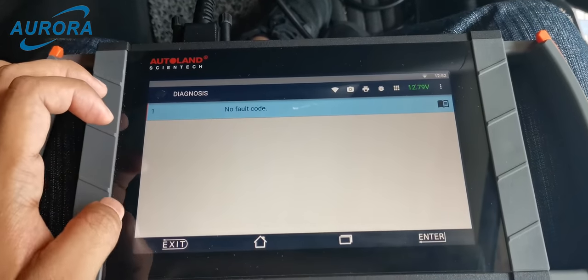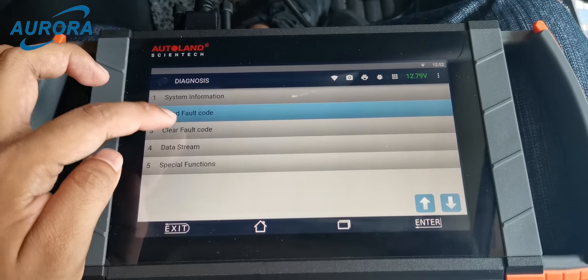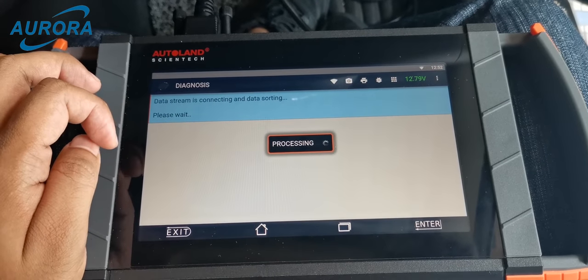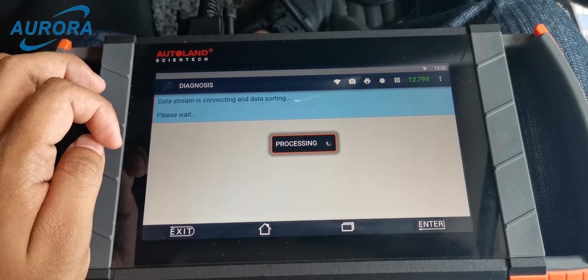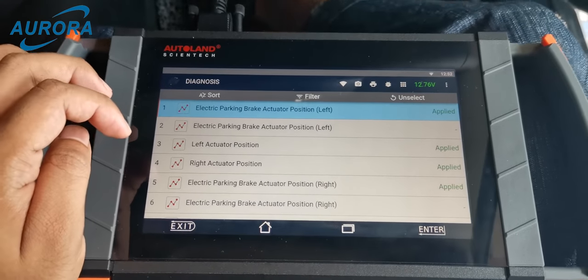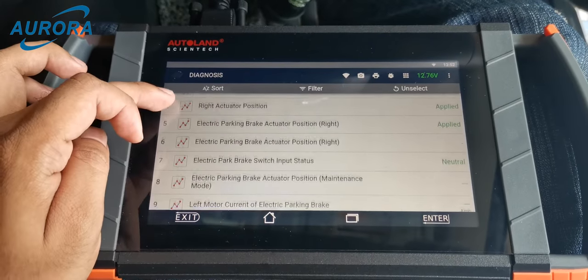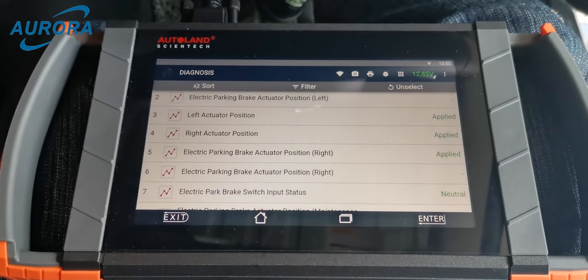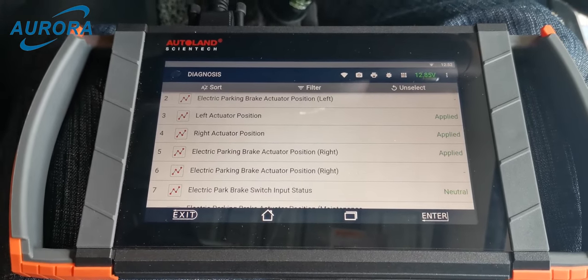Please read the full fault codes in the EPB system — no fault codes in the EPB system. Now we go to the data stream to check the parking brake status. Please wait for the data stream to read out. Search for the left and right electronic parking brake actuator position and the switch status.